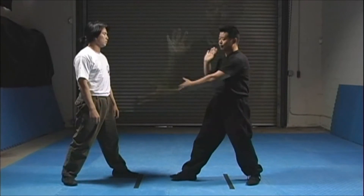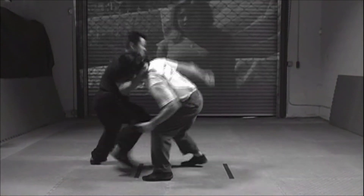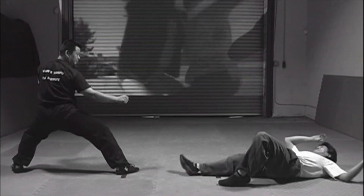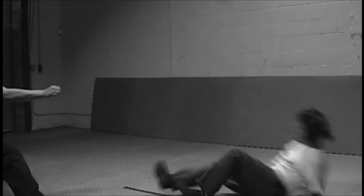So move your arms like this. I'll see you next time.